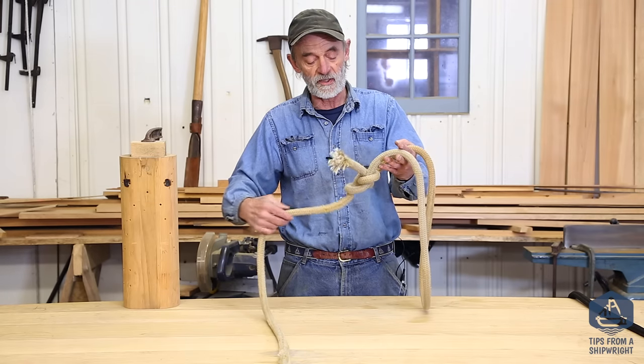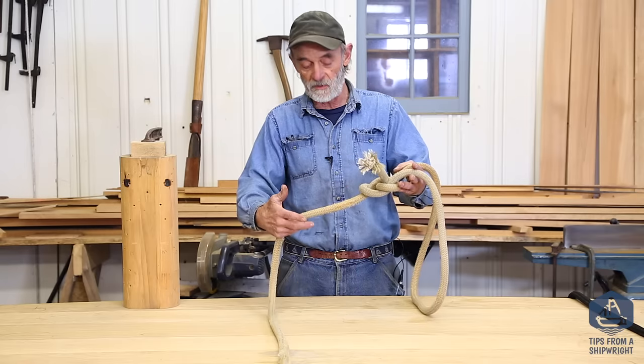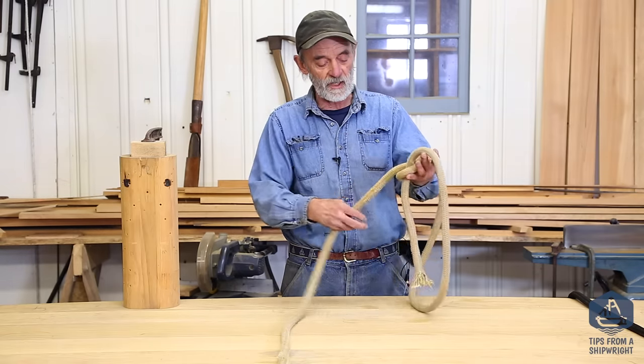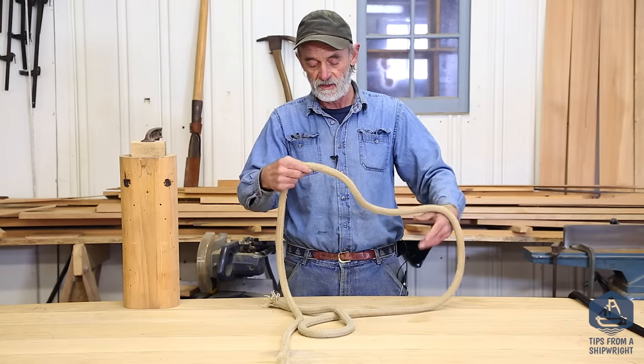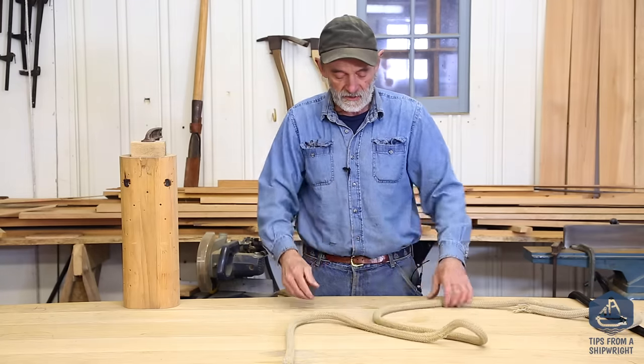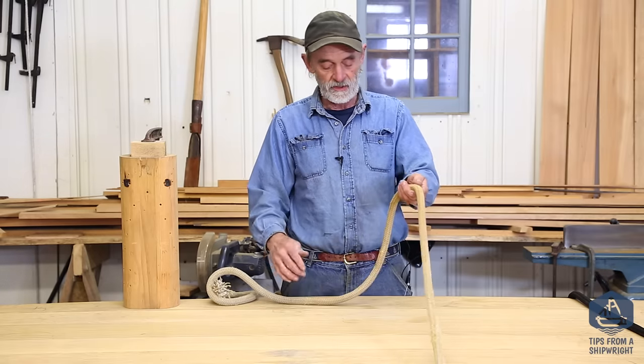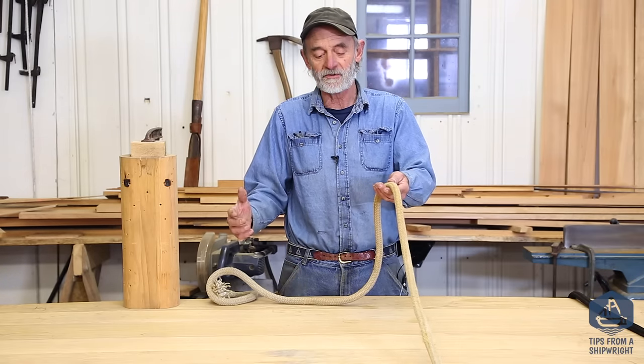The other thing that's great about it is it doesn't slip out, and it's very, very easy to untie — it just about falls apart when it's not under any particular tension. There are different ways of tying it, and the most common way I've seen people taught is like a Cub Scout style.